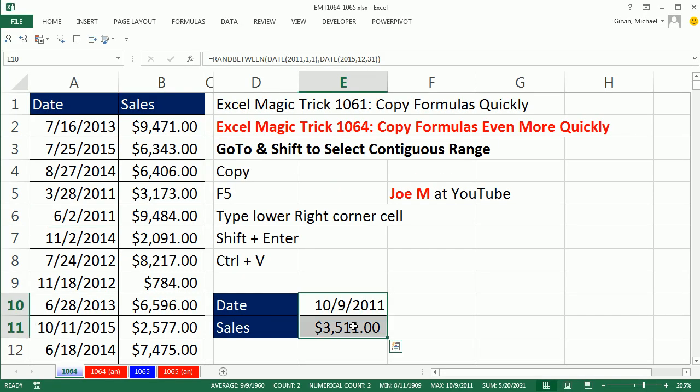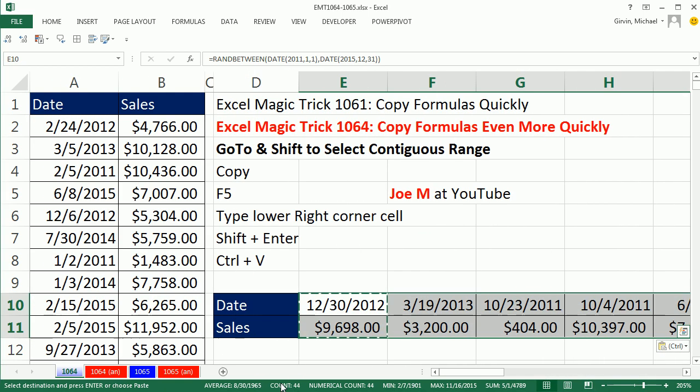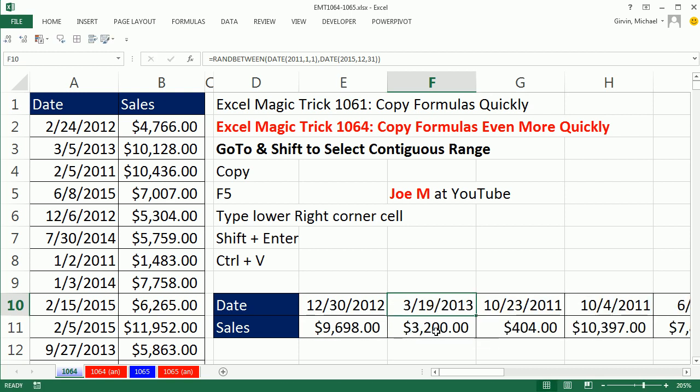And it works horizontally too. Our destination cell is going to be Z11 — that's going to be the bottom right. So I highlight, CTRL-C, F5, Z11, Shift, Enter, CTRL-V. That is simply awesome. All right, we'll see you next trick.